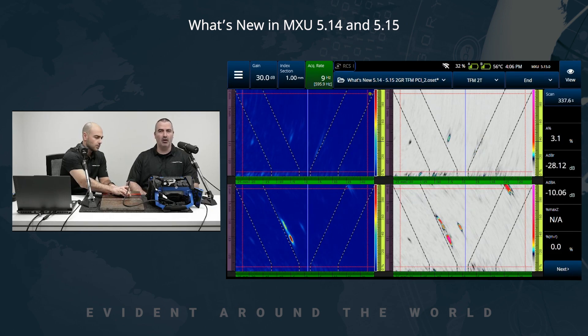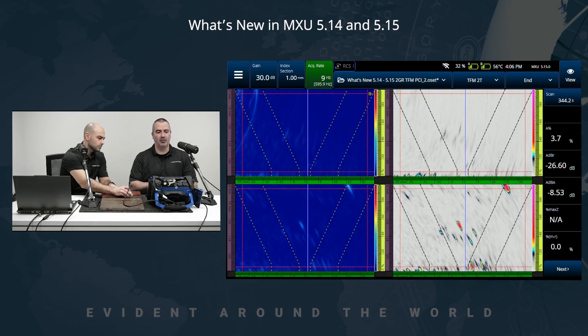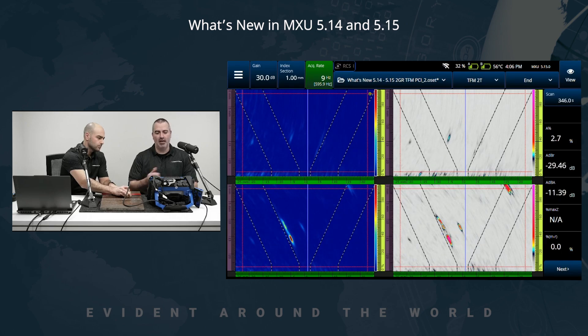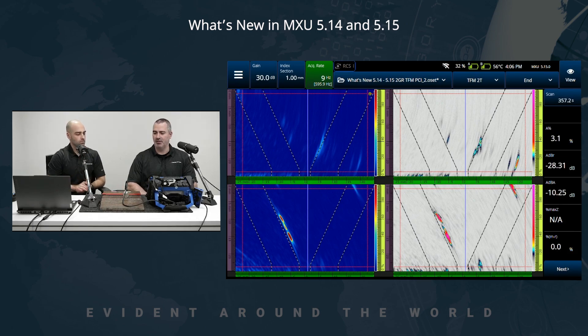This really enables the user to see clearly what's happening in the part. For all of your inspection needs — code-based, amplitude-based — you can use TFM for your procedures and superimpose or add PCI with its benefits in terms of resolution and SNR to some indications. It's easier to see tip diffraction using PCI while seeing everything with the TFM setup.